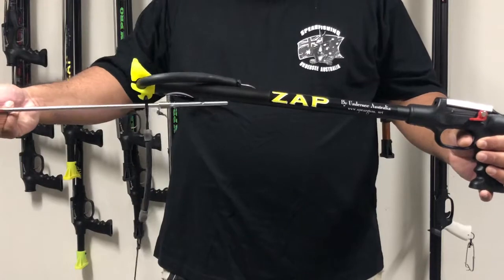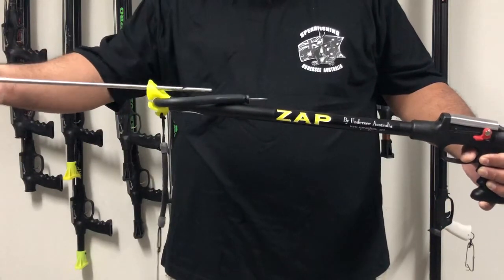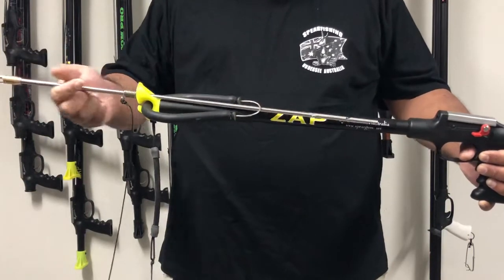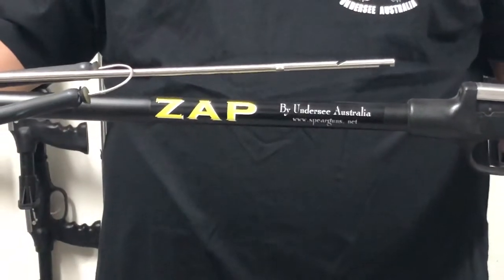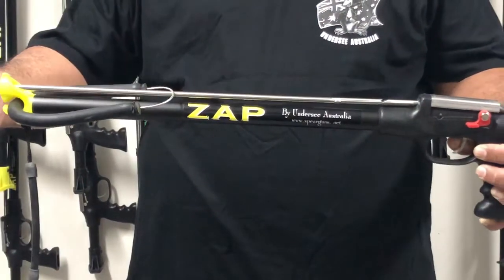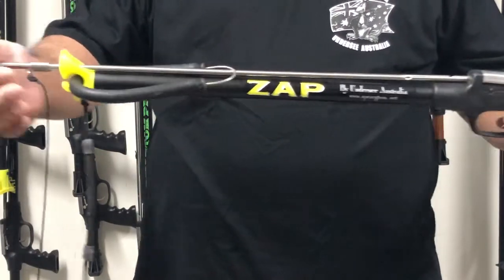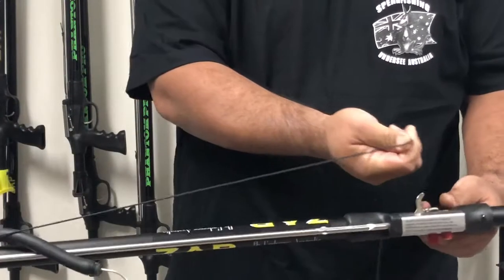To load the shaft, put it through the front of the muzzle, inside under the rubber. As you bring the shaft back, make sure the notch slot is on the bottom, then load it into the mechanism. Once you hear the clip, you know it's attached. Put the line cord underneath the barrel onto the side of the line hook.